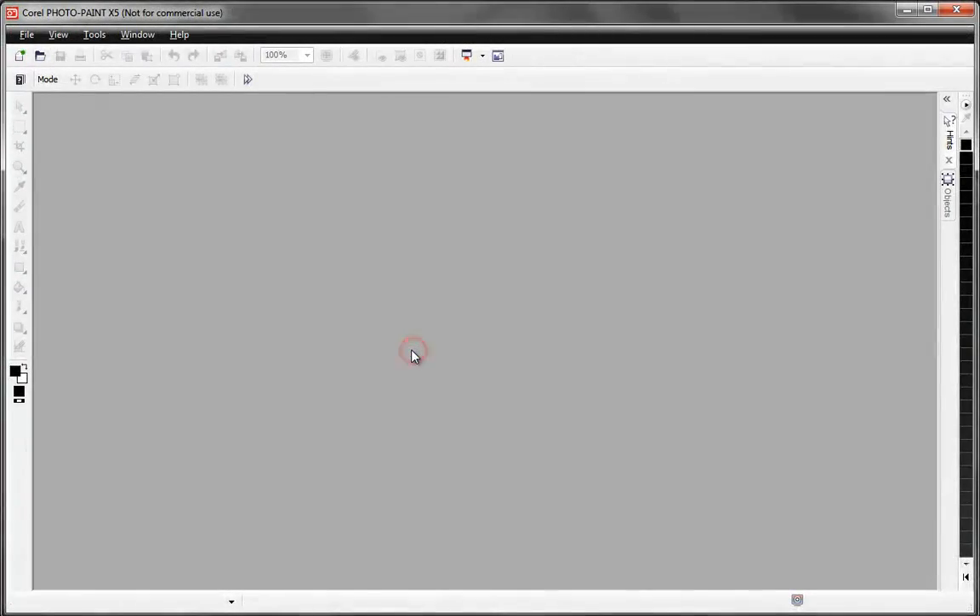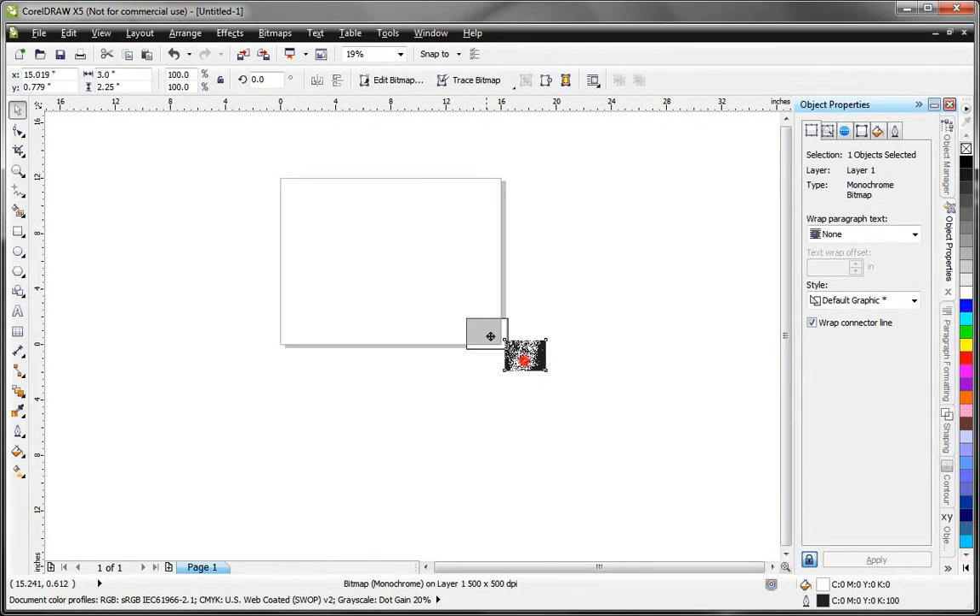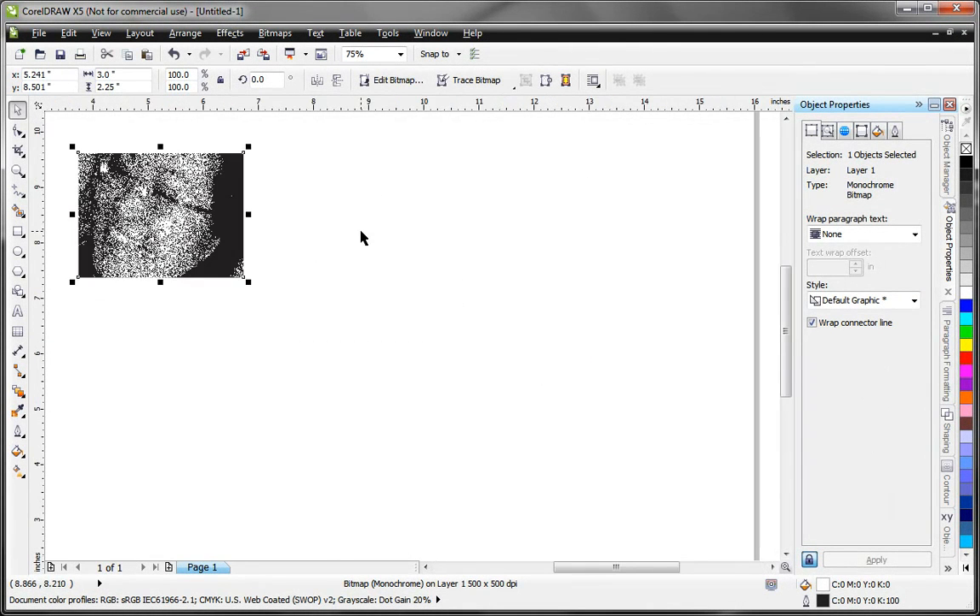We'll select Finish Editing, which will save it back into Corel. We'll go ahead and close Photo Paint. And there's our image in Corel — we'll zoom in on it a little bit.